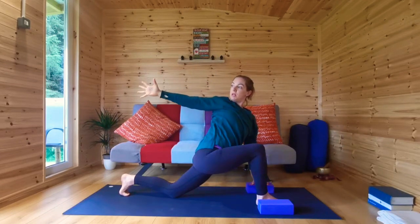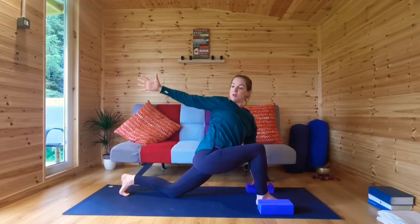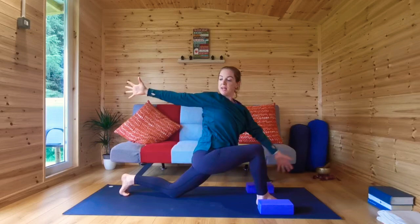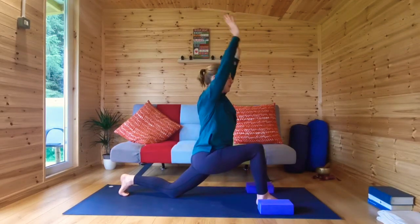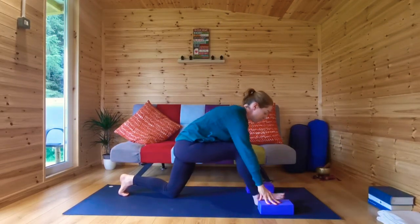Reach your right fingertips behind. You can even look behind — feel that twist in your belly. You can stay here, or on an inhale, lift up, twisting from the belly and the ribs. Inhale, sweep the hands back in front. Exhale, release your hands and switch sides.